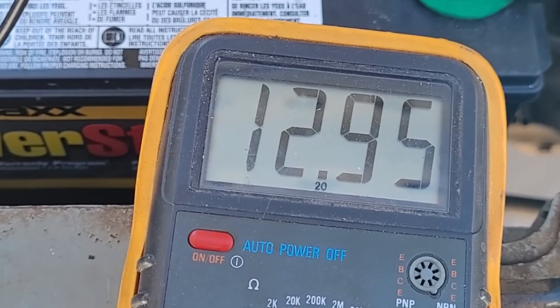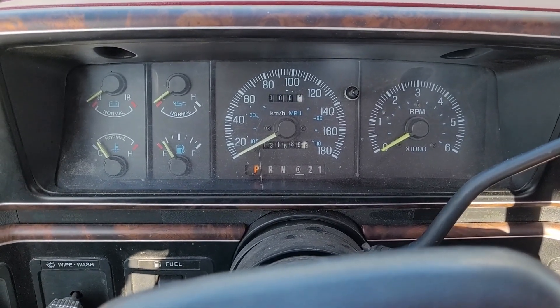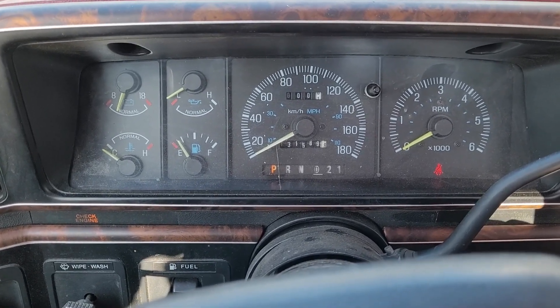With nothing running, we're starting with a battery at 12.95 volts. Just popped in the key, about to start it — let's see if this works. Battery shows low; not sure what's up with that.